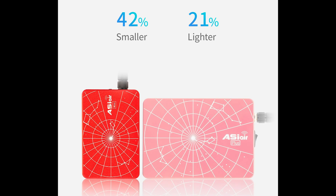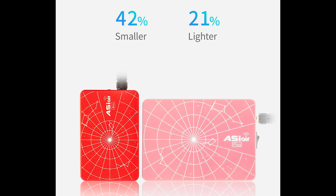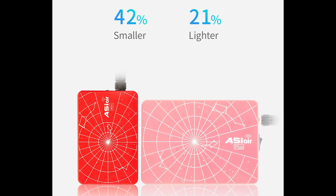What I mean is that instead of improving upon the performance or functionality of the ASI Air Plus, or maintaining the same performance and shrinking it into a smaller package, the ASI Air Mini more targets a lower price point and form factor, and consequently loses a little bit of functionality. The two things it does improve over the ASI Air Plus are its lower price point and, most importantly, its size — 21% lighter than the ASI Air Plus and 42% smaller.